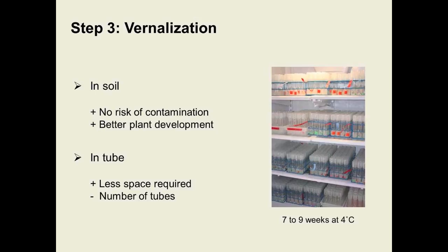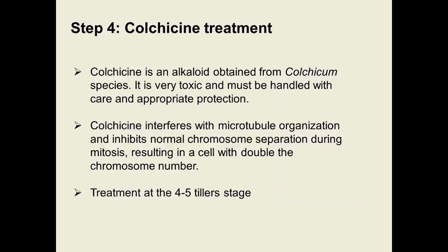Since we are working with winter wheat, a vernalization period is needed for the wheat to produce flowers. Vernalization can be done once the plantlet has been transplanted into soil — the advantage is no further risk of contamination and the plant develops better — but using tubes requires less space, and that is what we are doing.